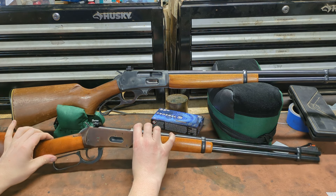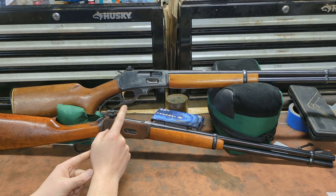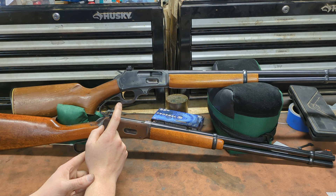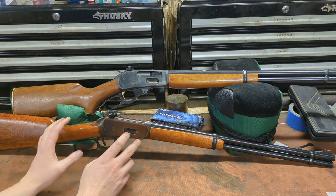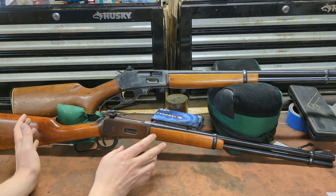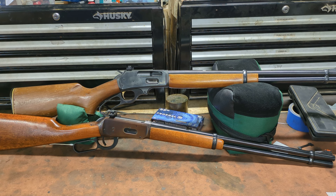The two things that historically set these guns apart were the ease of mounting optical sights on the Marlin and the pistol grip. I don't care about a pistol grip and I don't really care about iron sights, because this is not meant to be a practical rifle. This is meant to make me giggle at the range. I've got a million other guns I can hunt deer with, but I'm probably going to take this out because it's light, handy, looks cool, and makes me feel like a cowboy.